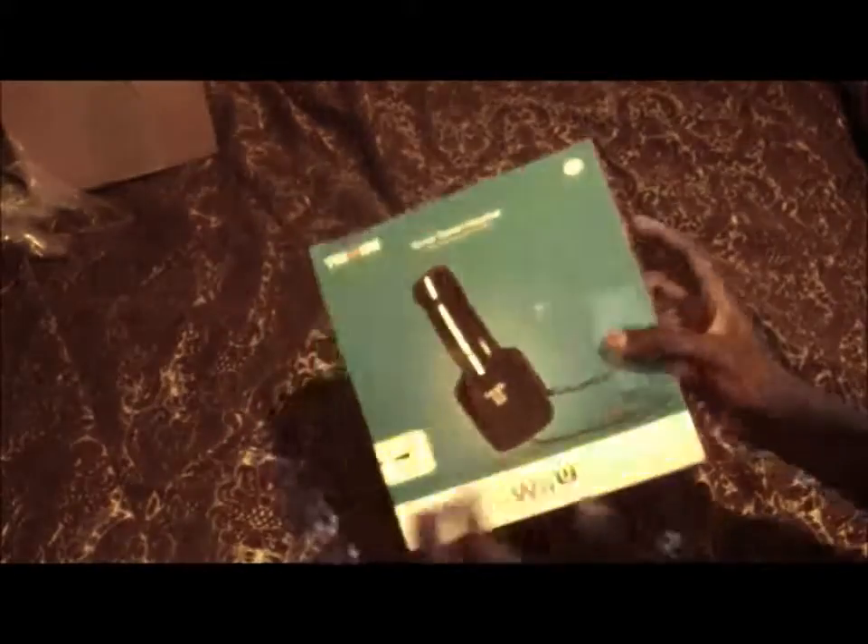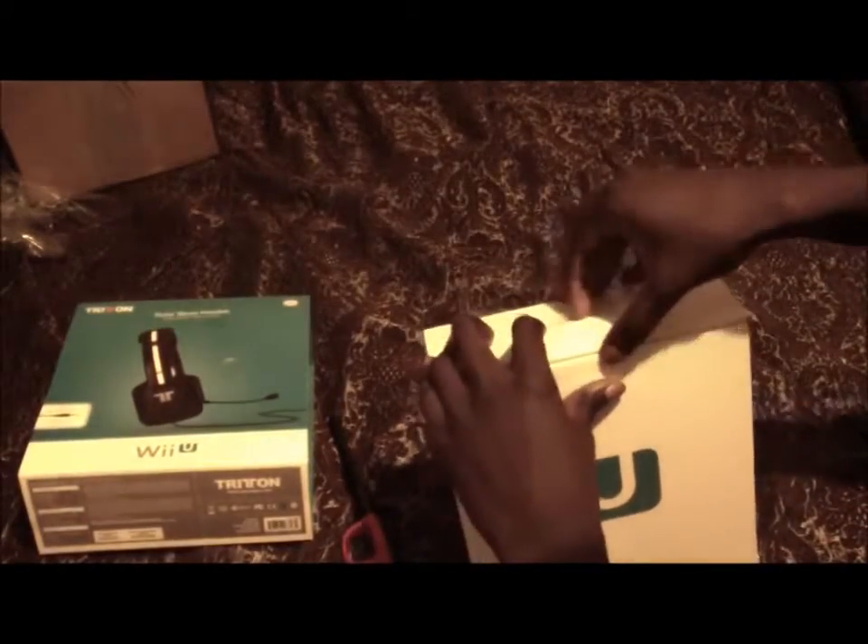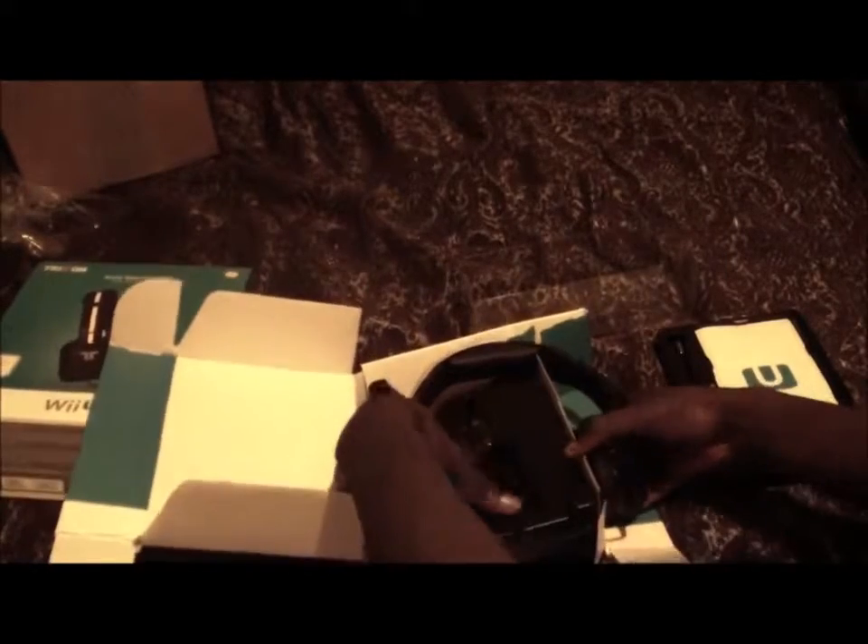I think you guys will like it. It comes with a great presentation. So that's goodwill to Mad Catz. The first thing I noticed when I opened the box is that the Tritons are very simple.